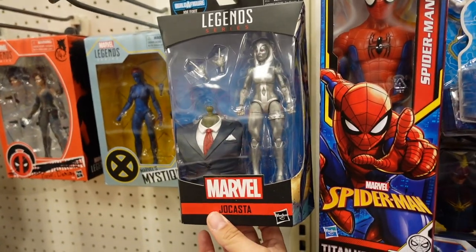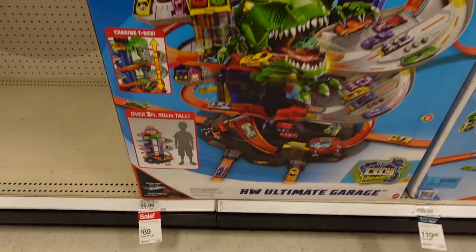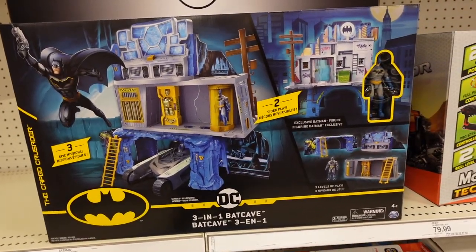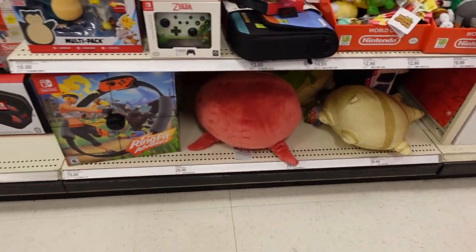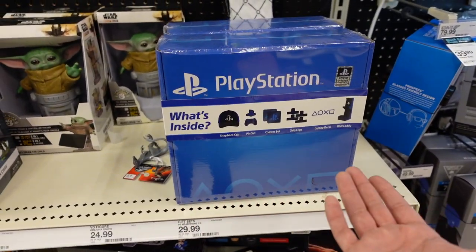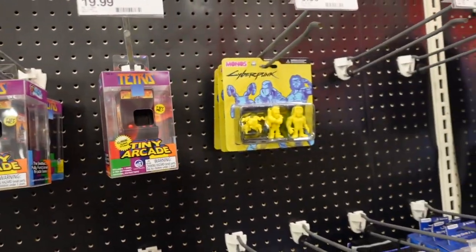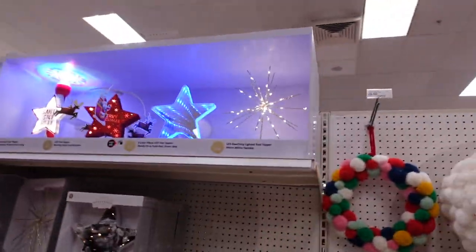The video game section is pretty empty. First time seeing the Smart Hulk figure — some of these are on sale right now. Check that out — $109 for this one. The Hot Wheels Bat Cave is also on sale for $37; I've shown that off before, it's a pretty cool looking set. Their Nintendo section has a pretty cool little Zelda controller, and there are lots and lots of plushies. There's a blind box but it tells you what's inside.